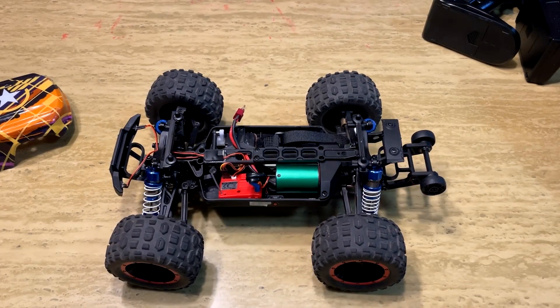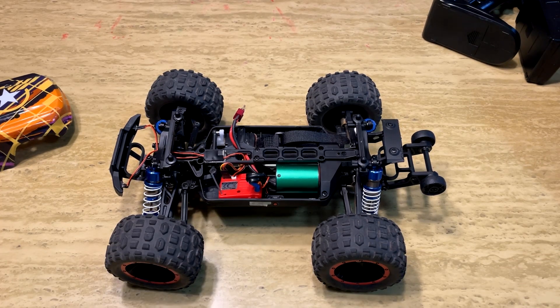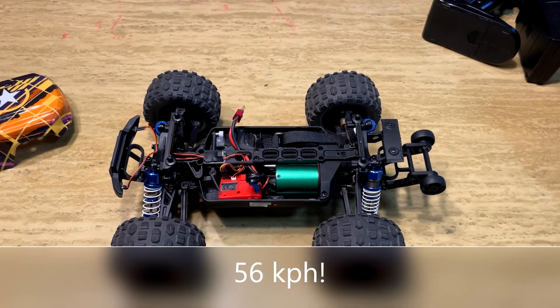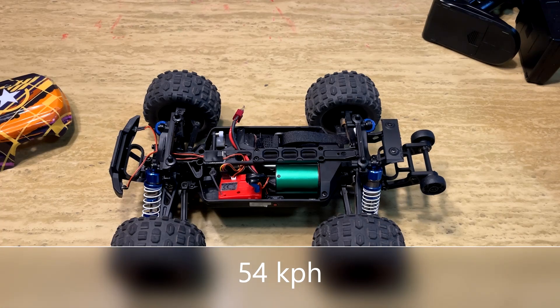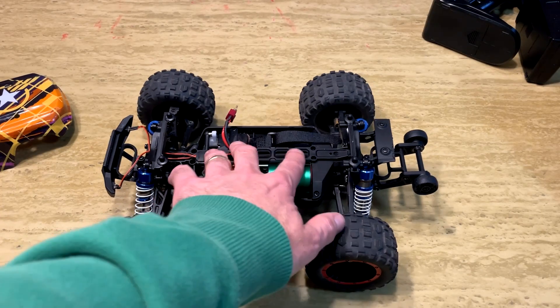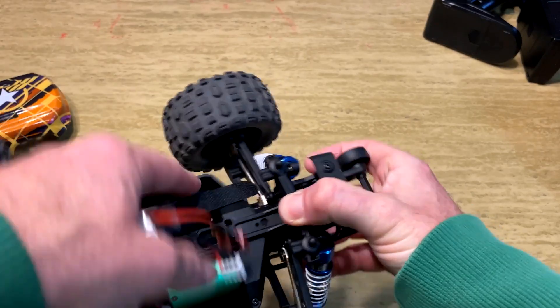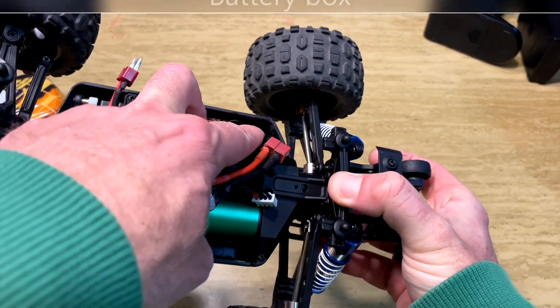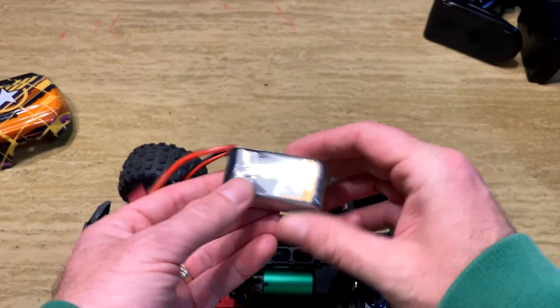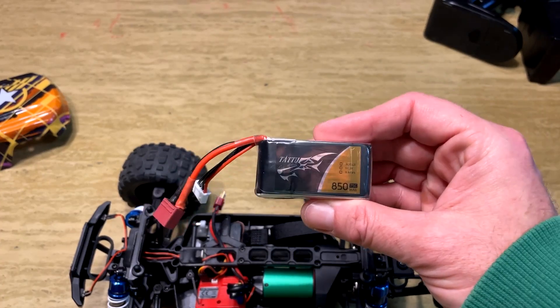The 2S top speed isn't real fast — about 23 miles an hour — but I found it very punchy with plenty of power. When I threw a 3S in this truck, while it's not rated for 3S, it performed flawlessly and is just ridiculously fast for the size. It goes nearly 35 miles an hour on the Tattoo 3S battery and nearly 34 miles an hour on an Evonic battery. The Evonic is way too big, but the Tattoo battery fits perfectly with a slight body modification. I highly recommend the Tattoo — it's only $15 or $16.